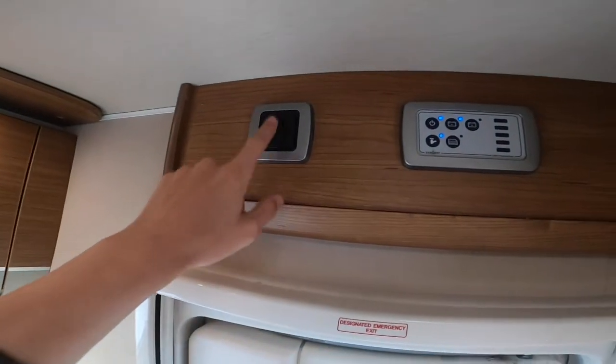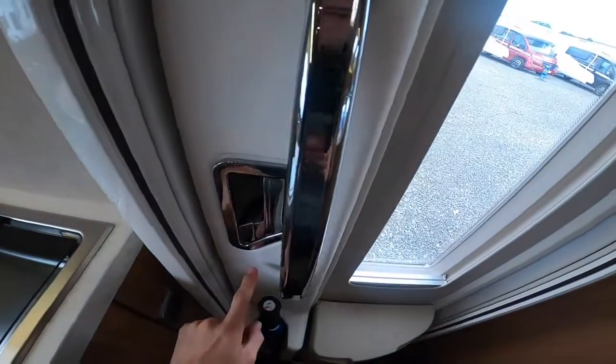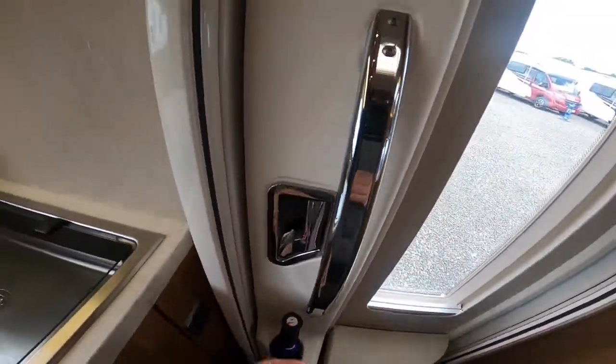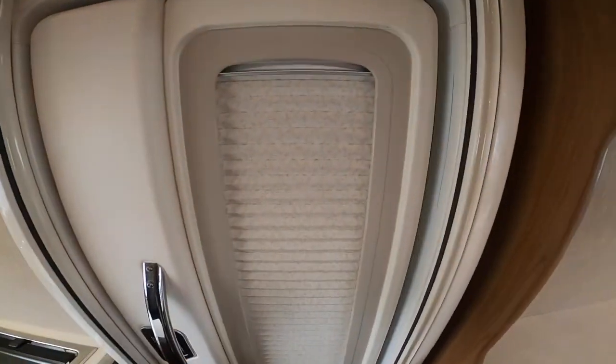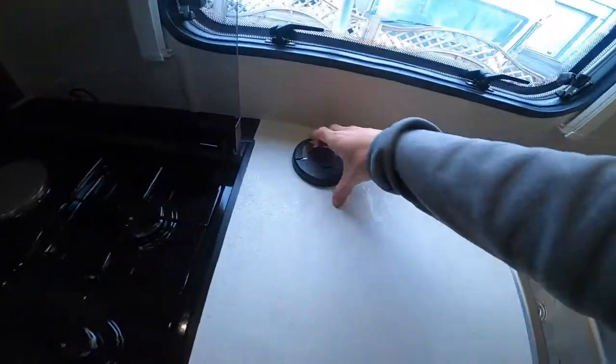You've got your awning light which operates the light on the outside of the vehicle. To lock the door from inside, just push this chrome catch in, and as soon as you go for the handle it releases. You do have a blackout blind on the habitation door.